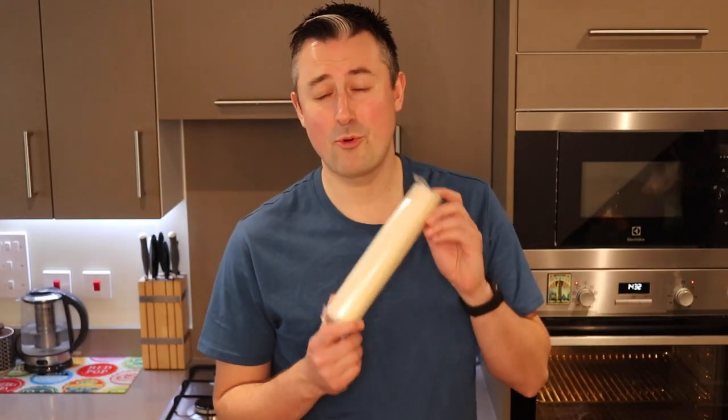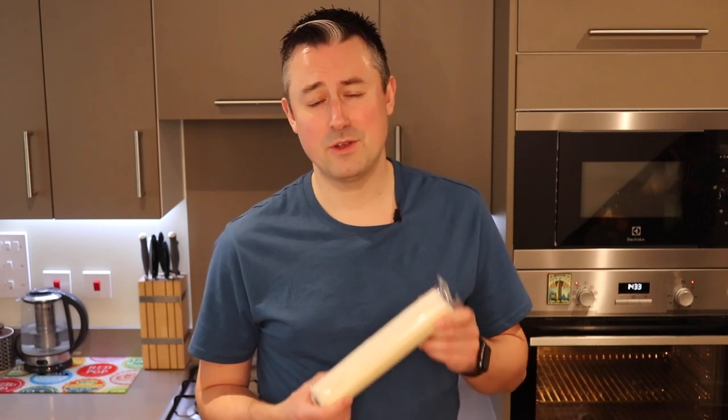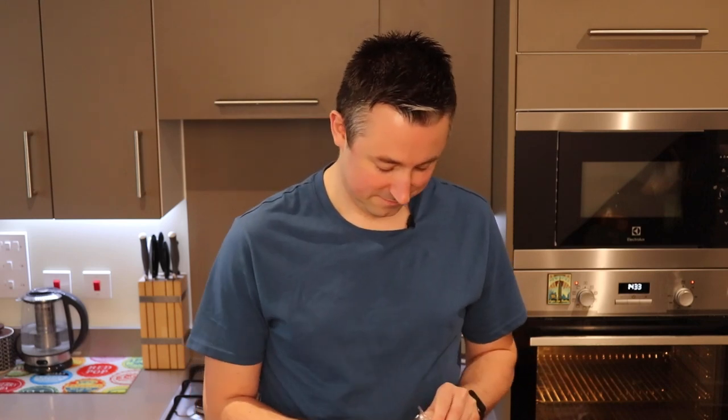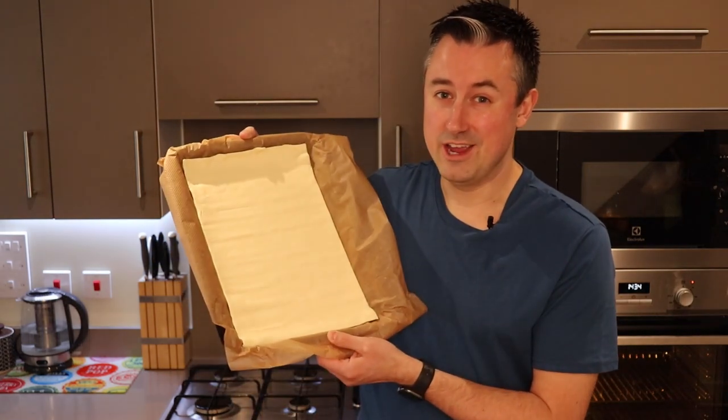Next you're going to need some pre-made puff pastry and this is the light version. Now you can make your own puff pastry but this is going to save you time and be equally as delicious. We're going to be rolling this up in the end so it doesn't really matter if it doesn't quite fit on your tray.